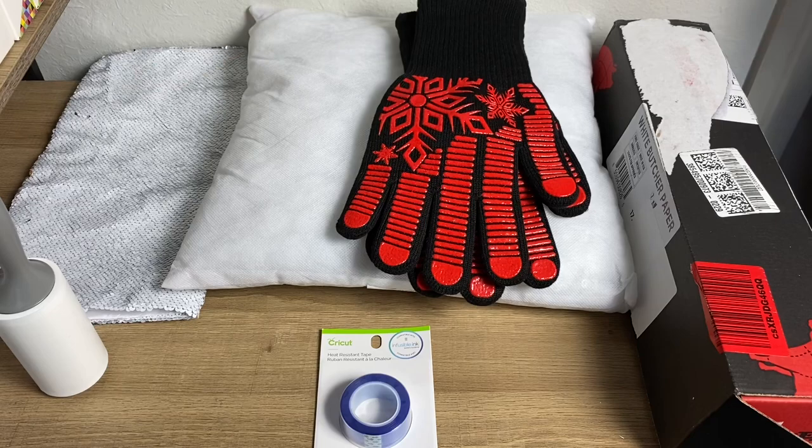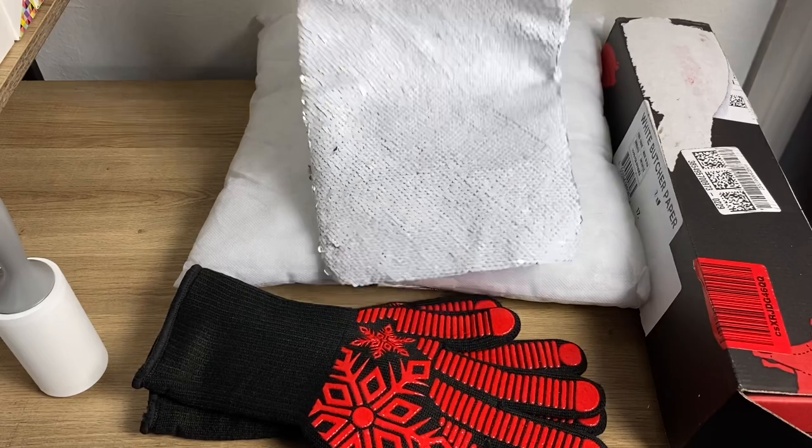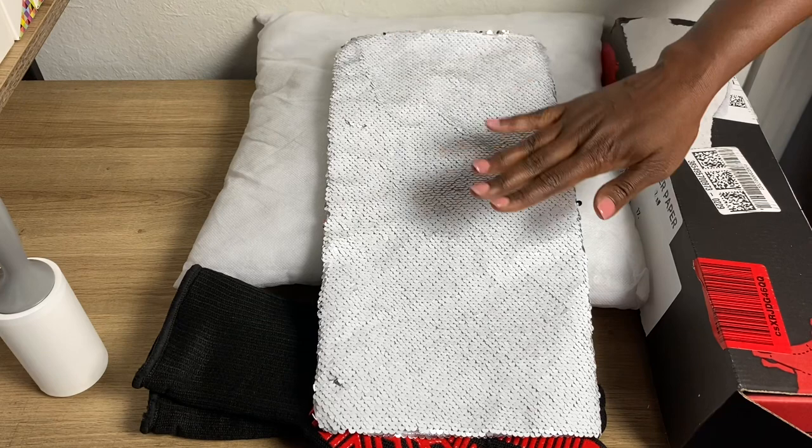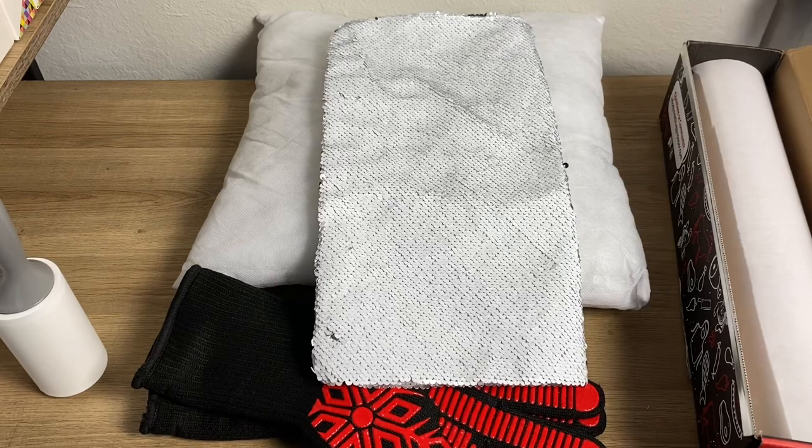I'm using a lint roller. The pillow I purchased from Amazon came in a four-pack and is 16 by 16. The pillow case is the white reveal kind, but there are different colors — gold reveal, pink reveal — depending on what you're looking for, also 16 by 16. And I'm using butcher paper which I also purchased from Amazon. I love it because the cutter is right on it and it's very convenient.